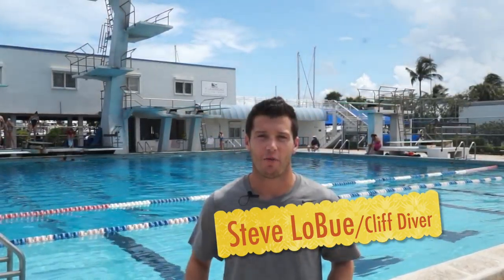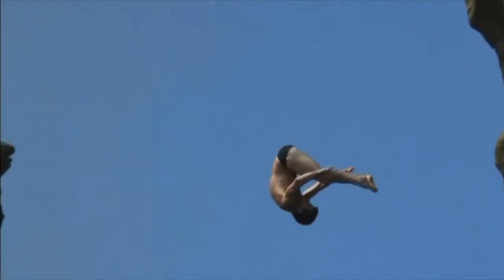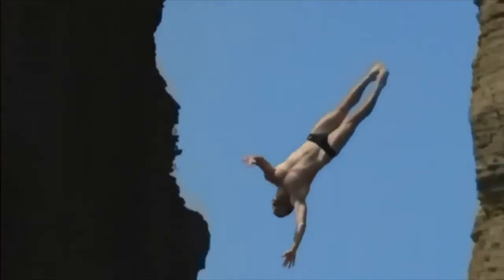Hey everybody, I'm Steve LeBou. I'm one of the cliff divers on the Red Bull Cliff Diving World Series. Today we are looking at a modeling drill for front and inward takeoff, specifically the optionals when you get to the two and a half and three and a half pikes, things like that.